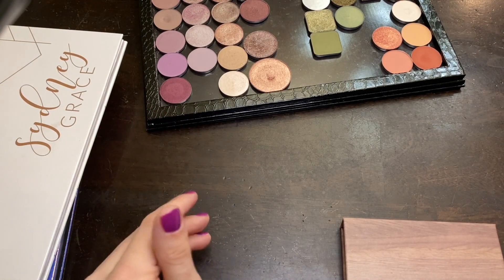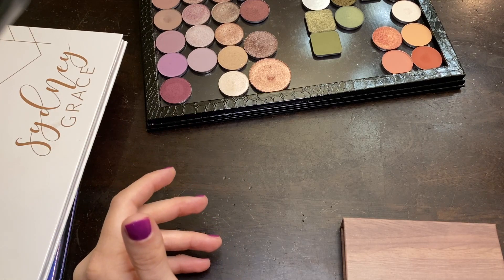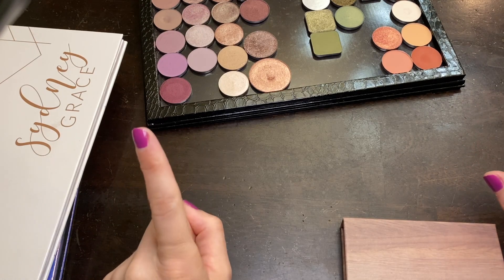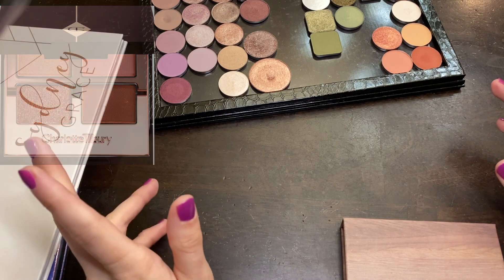If you can hear the chattering birds, I do have the window open. It's a beautiful, beautiful day — it might hit 70 degrees out today. So the windows are open. The very first palette I want to dupe — I'm going to put a picture of it up on the screen. The screenshot was from Sephora. This is the classic Pillow Talk palette. Next I'm going to put up Mel's swatches.